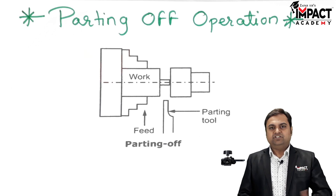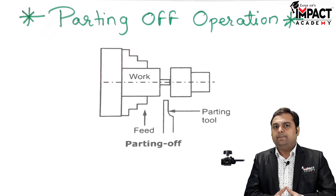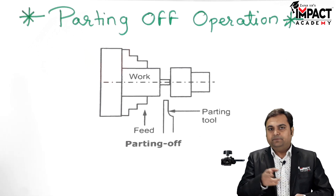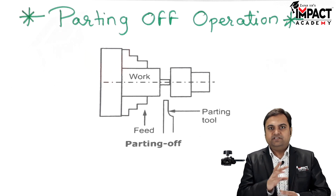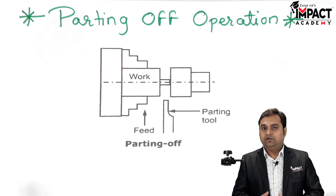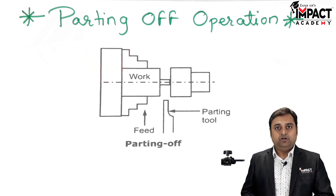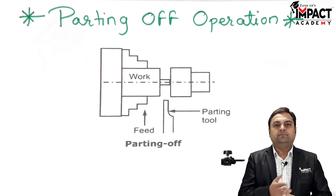We can say the un-machined stock — then we have to use the parting off operation. At the same time, it can also be used to reduce the diameter in between the workpiece at any given length. So these are the two applications: either we can cut the machined workpiece from the un-machined part, or we can reduce the diameter anywhere in between.